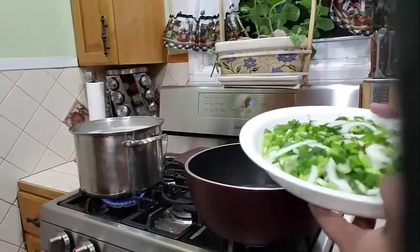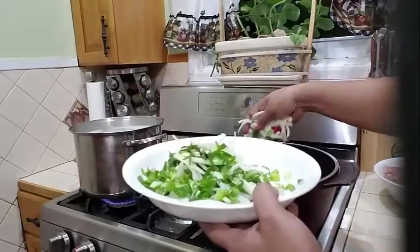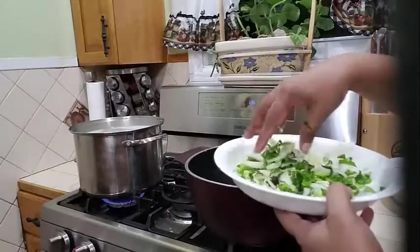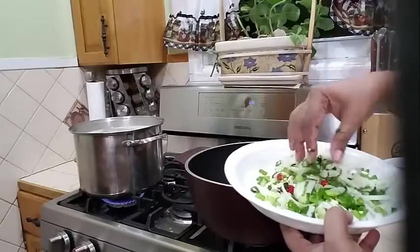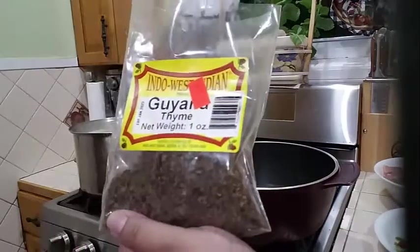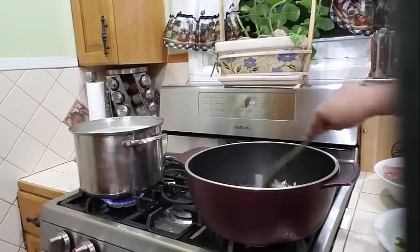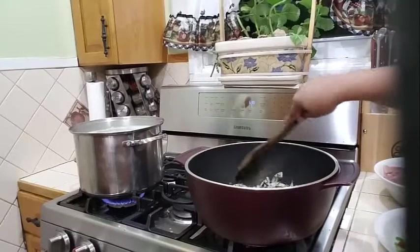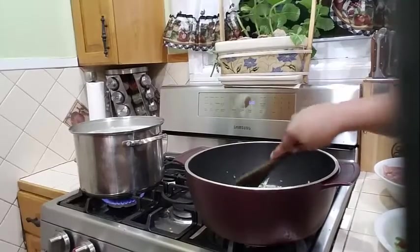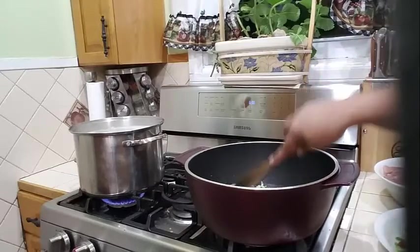So my oil is nice and hot. Let's start first by adding half of our ingredients here. I am going to add some onion, scallion, chili pepper, some garlic, just to get the chicken sorted. And these are some fine thyme that I have into my pot here. So let's give this a nice sauté.